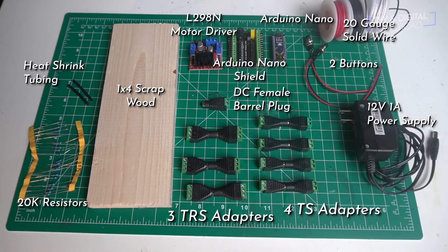You also see another one — that's actually a barrel plug DC adapter. I'm also going to be using an Arduino Nano, an L298M motor shield, some 20K resistors, a 12-volt power supply, two momentary push buttons, and a few other things.